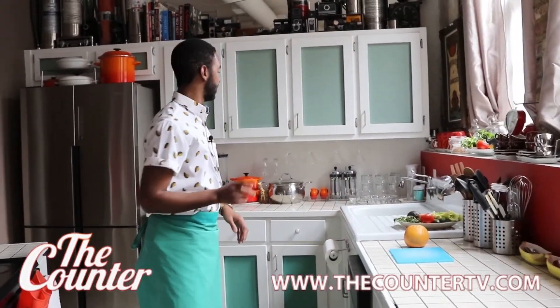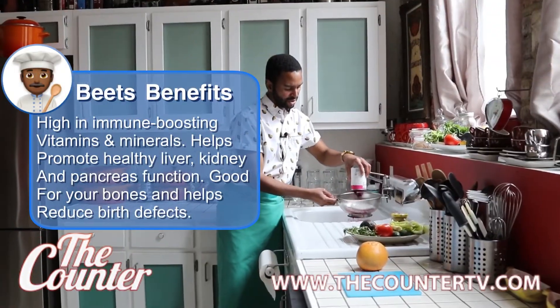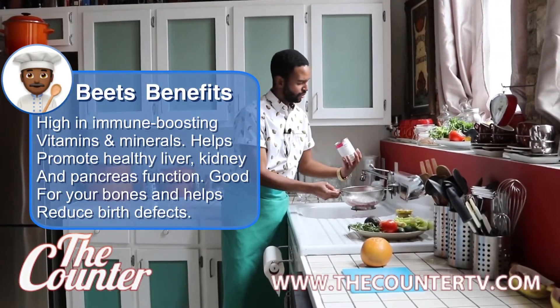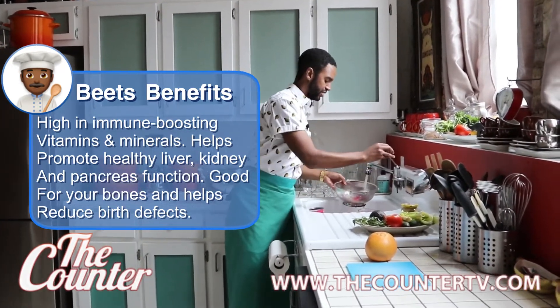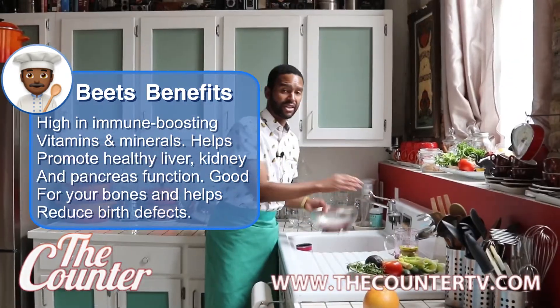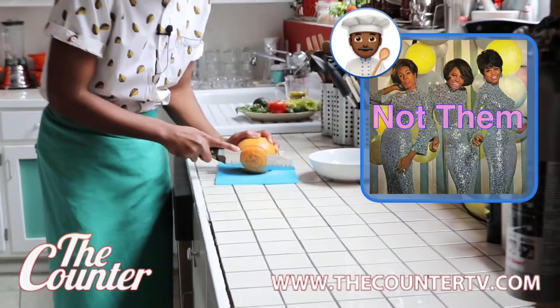The only other thing I want to do first is start on my beets. My rule: anytime you use a canned ingredient, whether it's beets or beans, you always want to try to rinse off as much as you can. I'm going to let this drain out while I work on supreming my grapefruit.